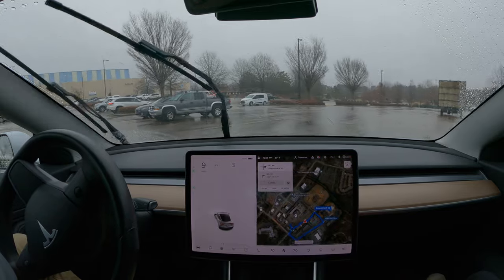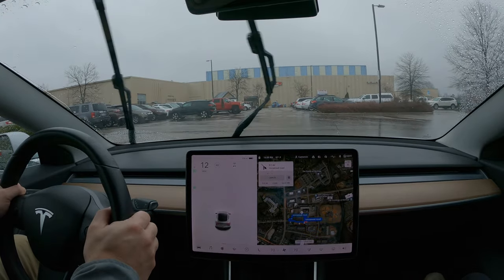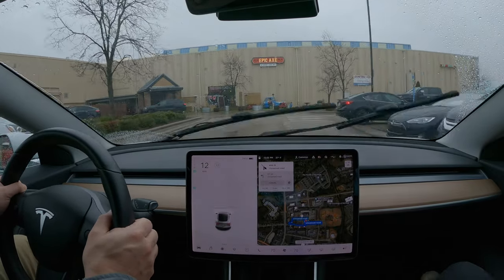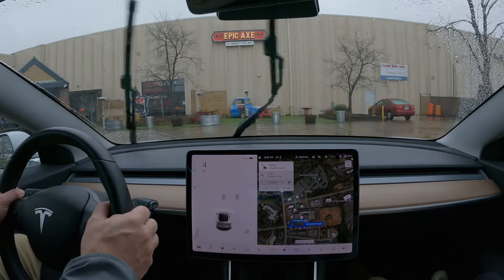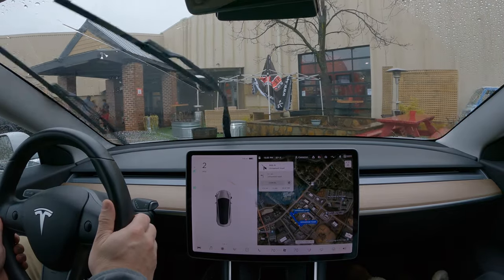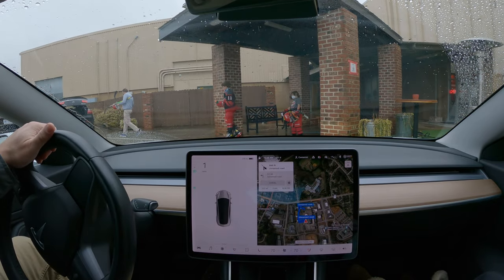The yoke looks cool and is different in an edgy way that might make you feel like you're driving a race car, but that doesn't matter if it makes driving worse. A standard wheel allows you to drive like you have a yoke if that's what you want to do. But a yoke will never allow you to drive like a standard wheel no matter what your preference is. That alone seems to be a substantial argument against a yoke being better for the driver than a wheel.